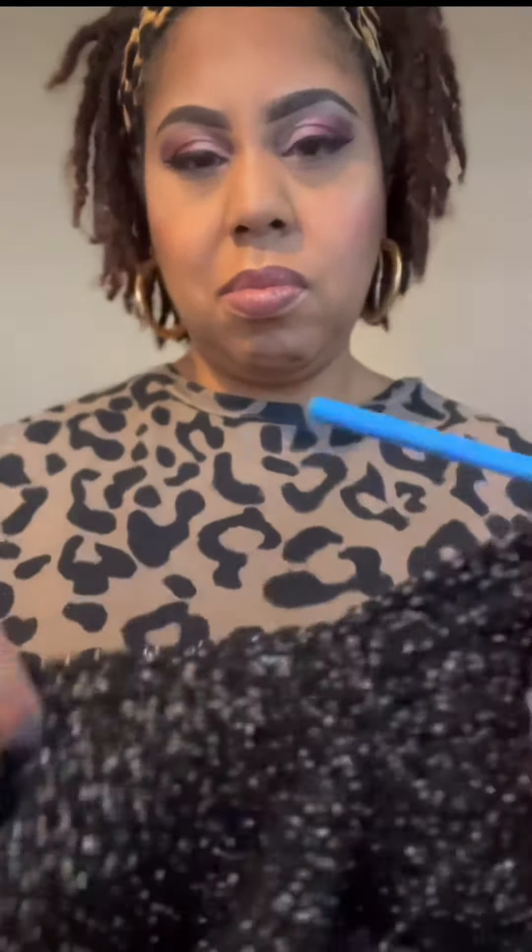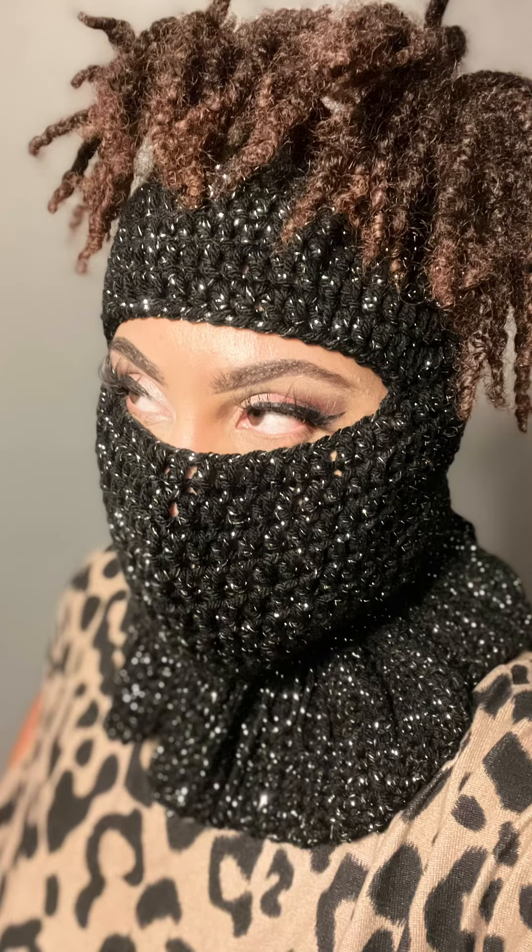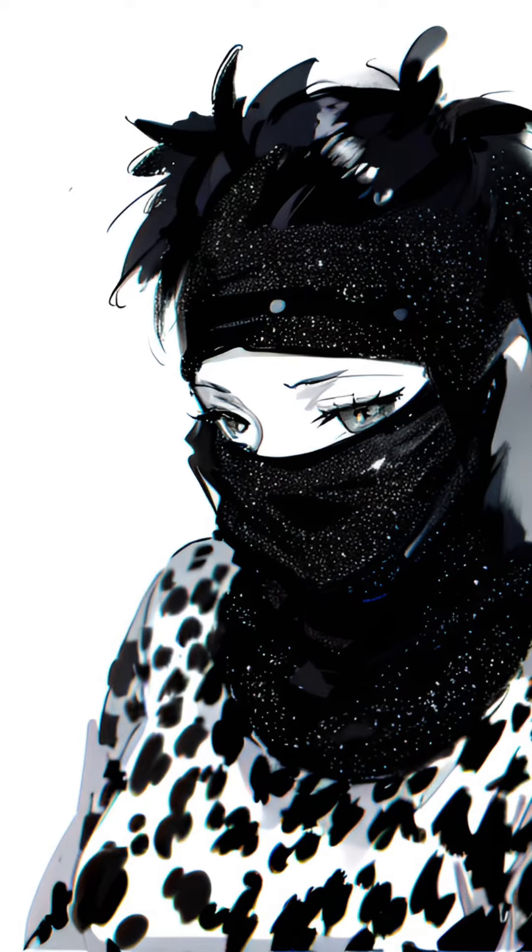I definitely love the open top ski mask for locks. I think it just sets off the locks. You're able to show your locks and stay warm at the same time. I'm very pleased with how this came out and I love the manga anime look. So cute.